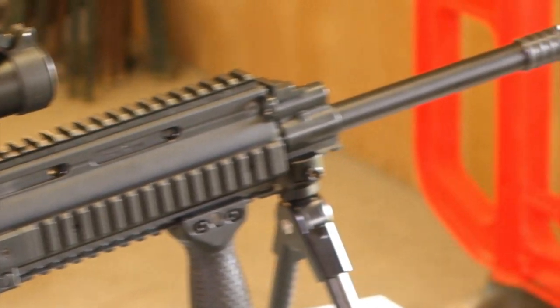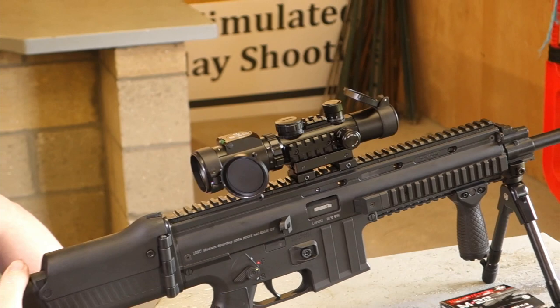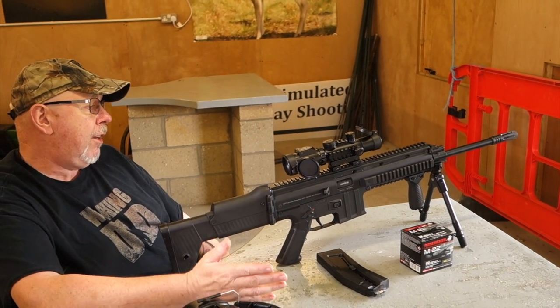Essentially, it's a look-alike of the FN SCAR rifle, which is their latest assault rifle that you can have in .223, .308 and other calibres. But it's your basic semi-auto.